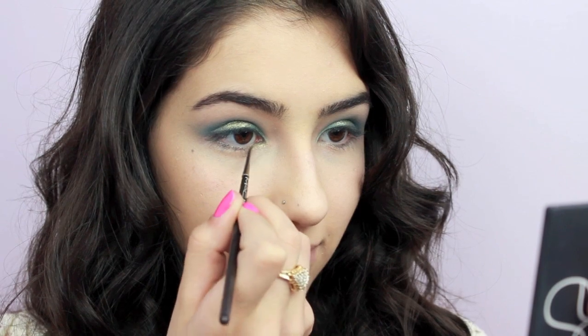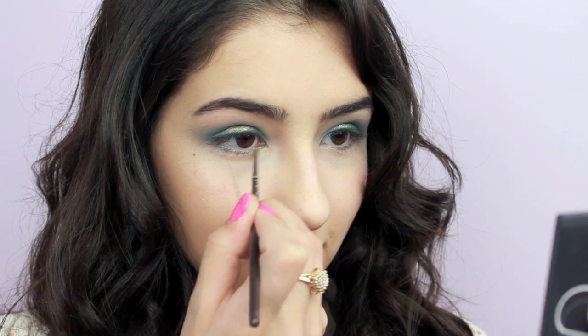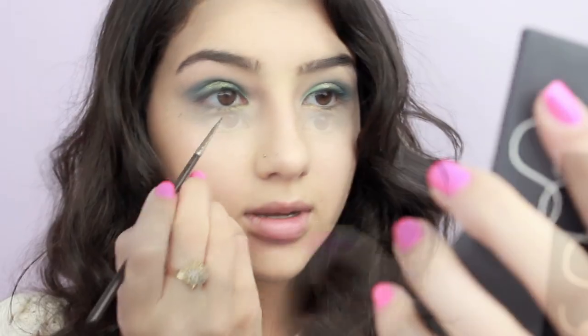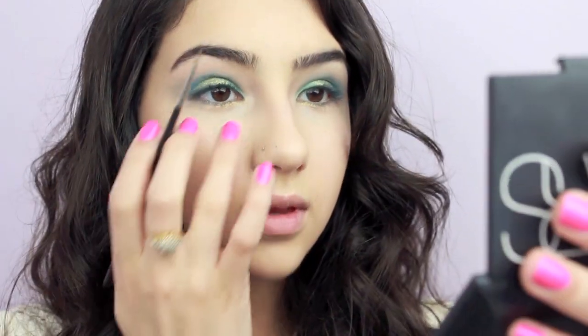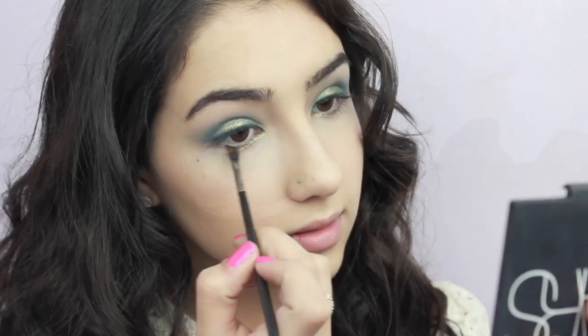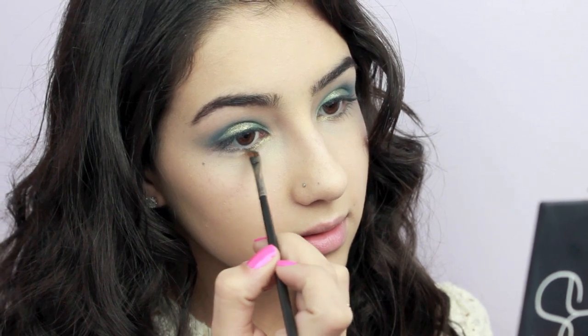To teal. I decided to add some of that gold cream shadow along the inner part of my lower lash line just to add some extra sparkle to the eyes. Now to tie the eyes together, sweep a navy shadow along your lower lash line and lightly smudge it out.